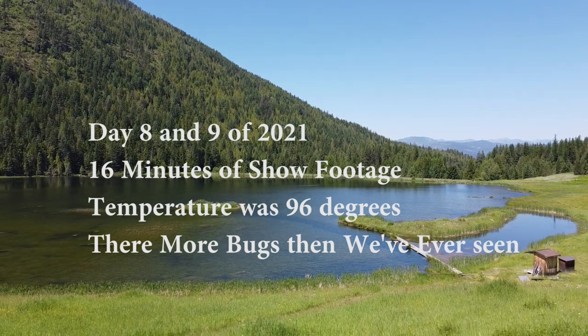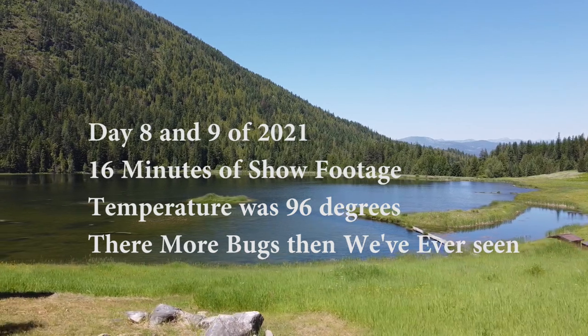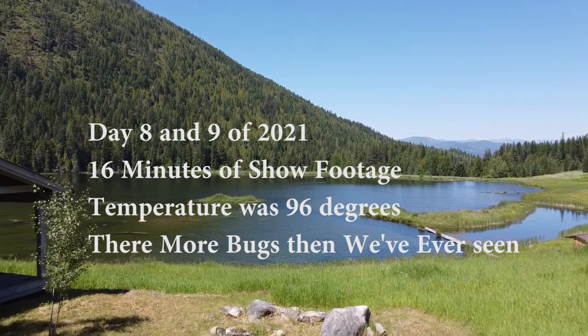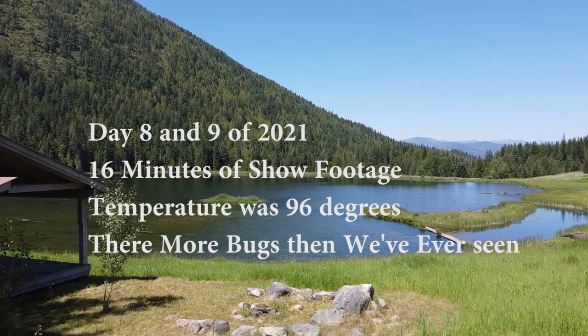The temperature was in the mid-90s. There were more bugs than we've ever seen before on this lake. I hope you enjoyed the video.